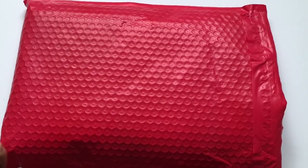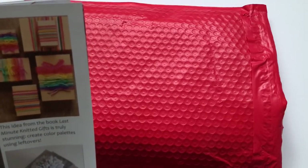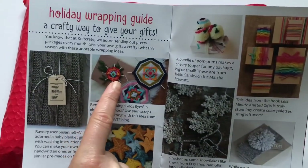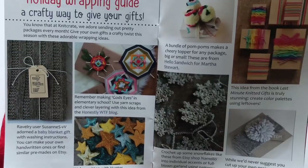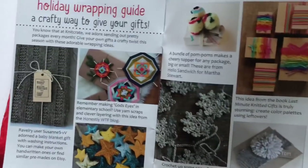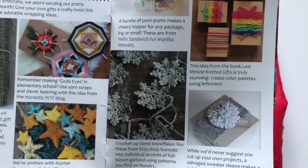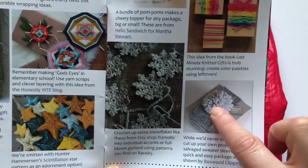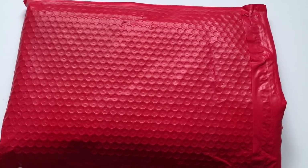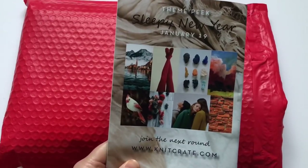I think that is it. Oh, that's cool - they have a holiday wrapping guide! That's quite cool, I always wanted to try to make those. They're called God's Eyes - in elementary school I don't know, this is American so we wouldn't have made it here. I like that kind of wrapping for presents. This is so cute - you can make a headband, put a pom-pom on it, and wrap a present.